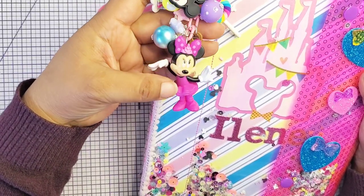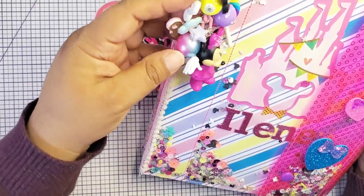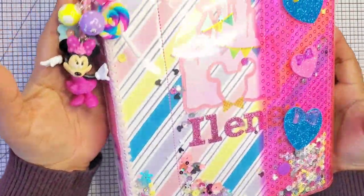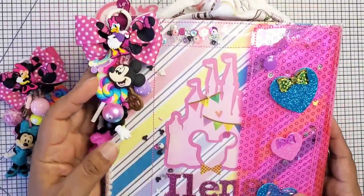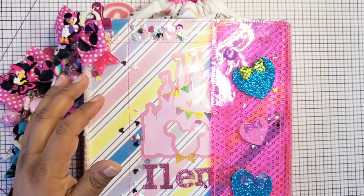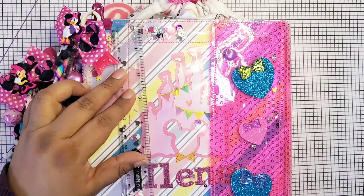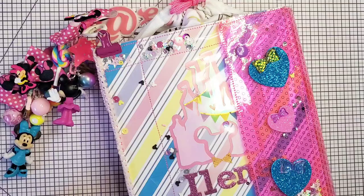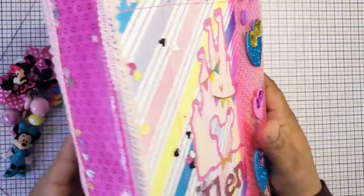It looks fuchsia, but in real life it has a hint of purple. I added that Mickey Mouse and the little rainbow and it looks so pretty. This is the Trapper Keeper — look how cute it turned out. She's already chunky monkey. I do have to add the banner in here, but let me open her up so you guys could see this Trapper Keeper. Let me give you the measurements — it is about eight and a half by ten, and the width is about one and three quarters. It's super cute — I made it a shaker.